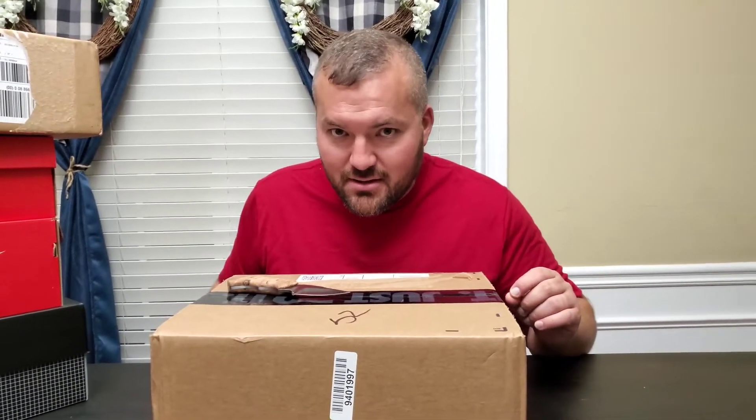I got another shoe today. Finally, no more dunks. This is actually coming — this is absolutely coming first. Finally, we got a shoe rather than a dunk. We got a Jordan.